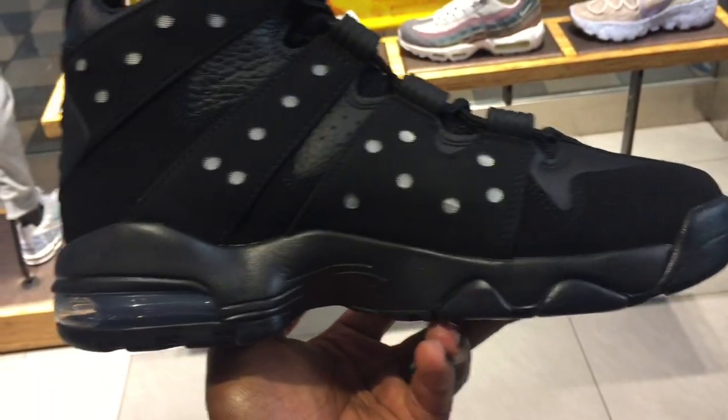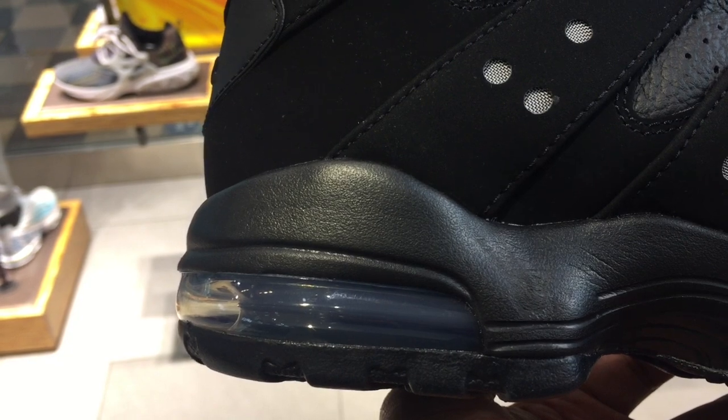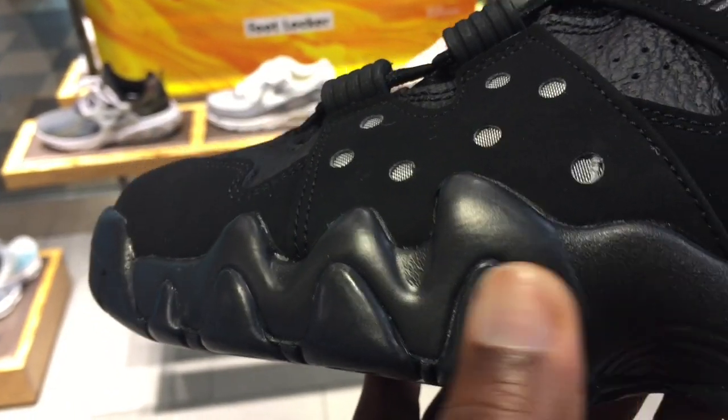You can grab this at any Foot Locker — I will have a link for you in the description if you want to grab it. You have your air unit at the back here in the heel for cushioning. This is a visible air unit, and more units invisible near the forefoot.